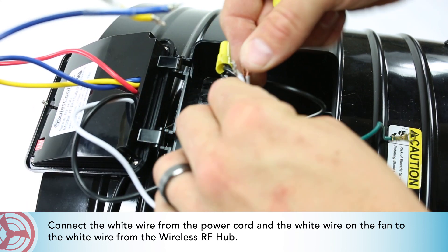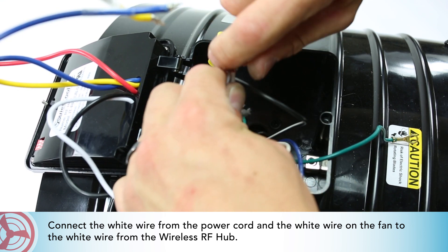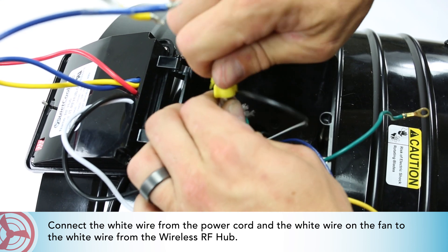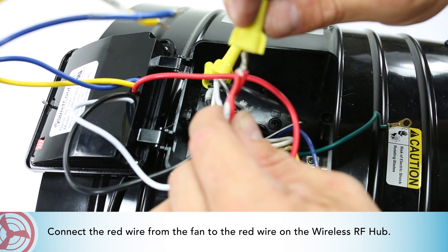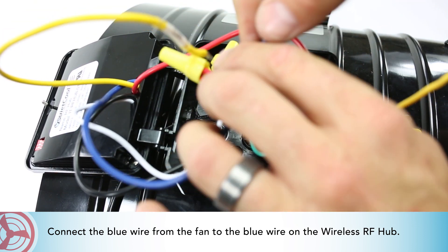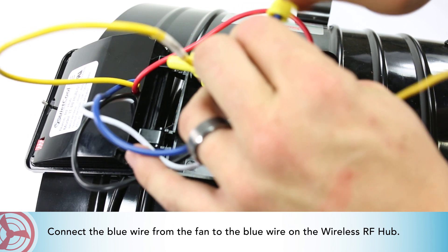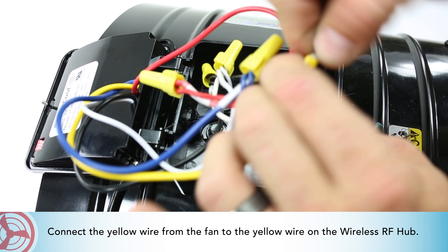Connect the white wire from the power cord and the white wire on the fan to the white wire from the wireless RF hub. Connect the white wire from the fan to the red wire on the wireless RF hub. Connect the blue wire from the fan to the blue wire on the wireless RF hub. Connect the yellow wire from the fan to the yellow wire on the wireless RF hub.